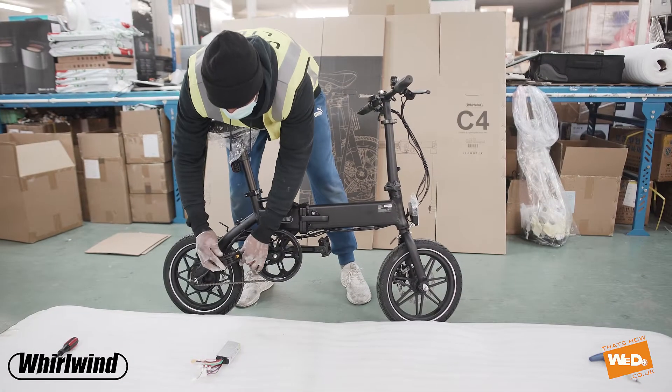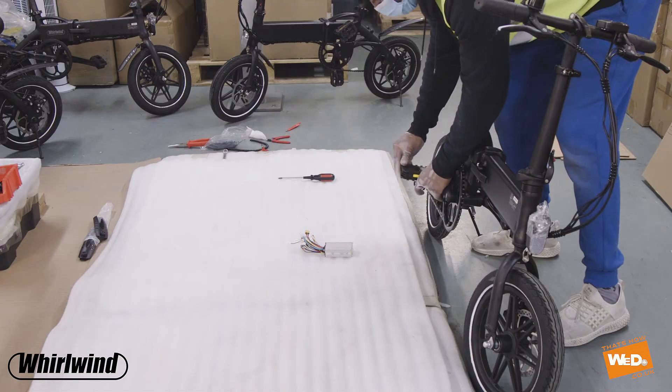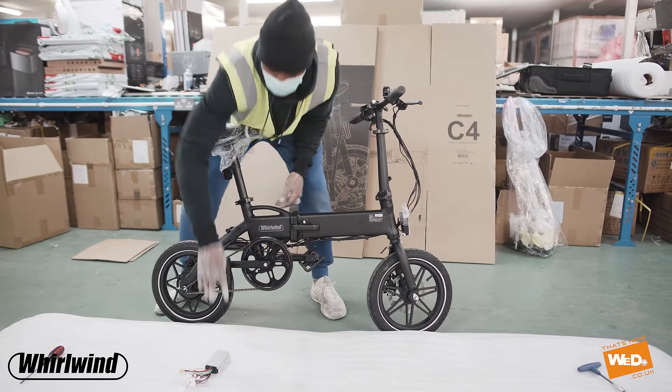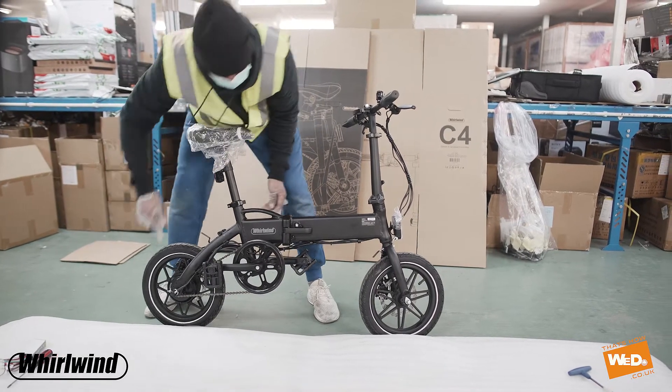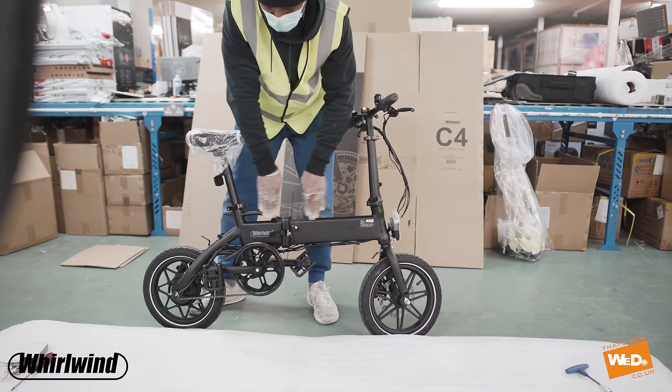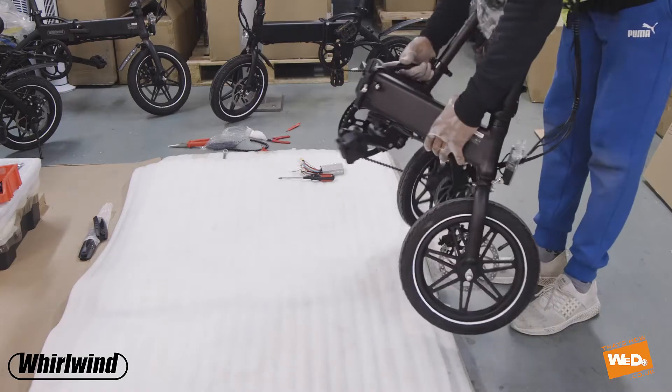What we're going to do is replace one control box with another. I'm just going to fold these pedals to get them out of the way so I can easily access the bike. When I fold it, I'm going to loosen the clip and the safety and fold the bike in half.